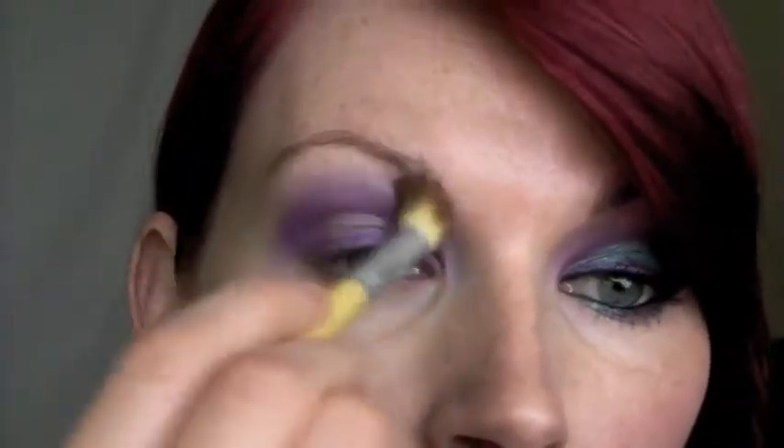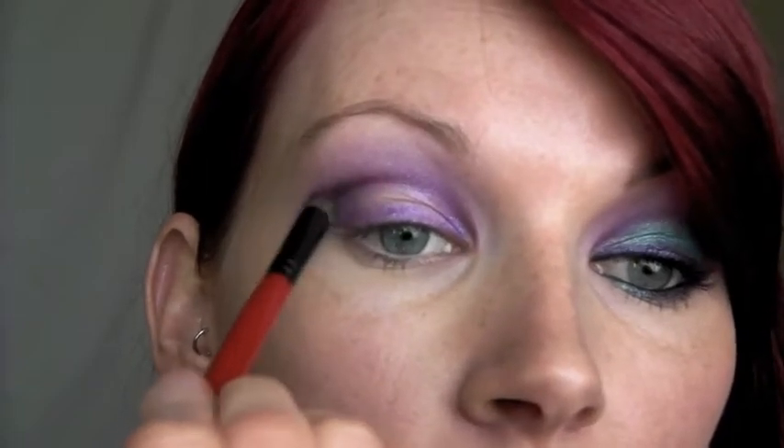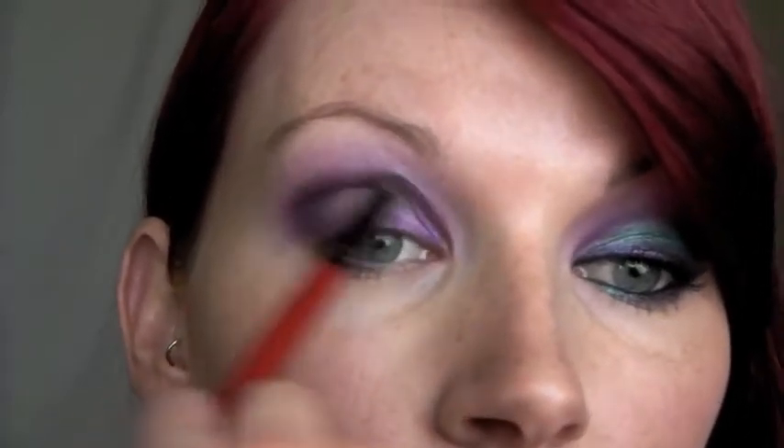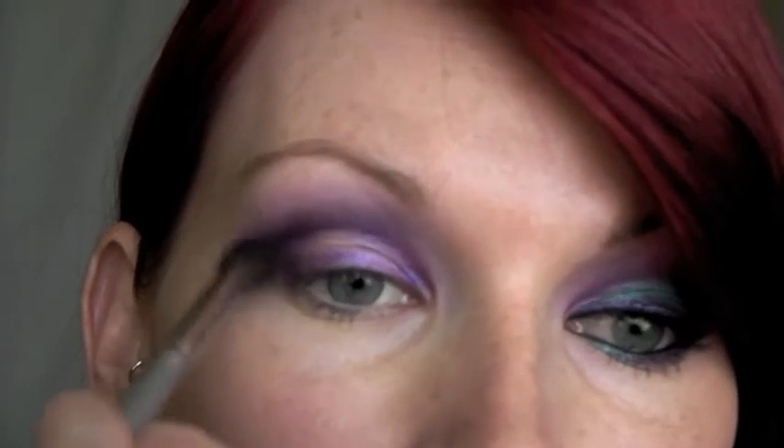I'm going to take my blending brush from Ecotools and blend out at the top. Then I'm going to take a more precise brush — the Smashbox travel definer brush — and use Sketch from MAC to add right into the crease just to deepen it up. You can work that out on your outer corner as well, keeping that lid space blank. Then I'll go back in with that first fluffy crease brush and the first purple color from the 120 palette, just to help blend out Sketch a little bit.